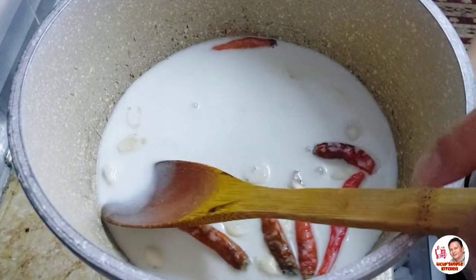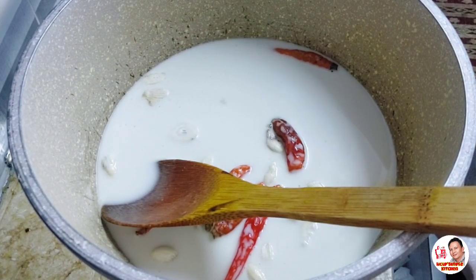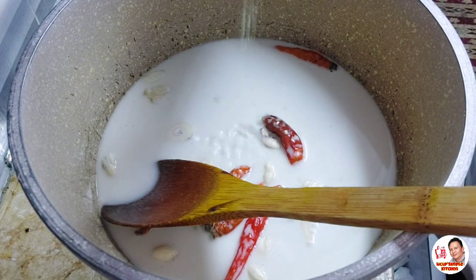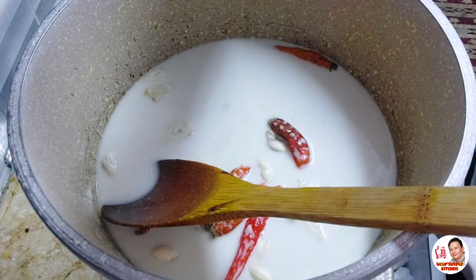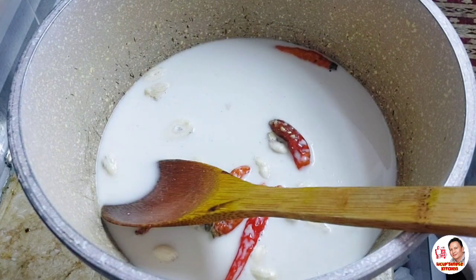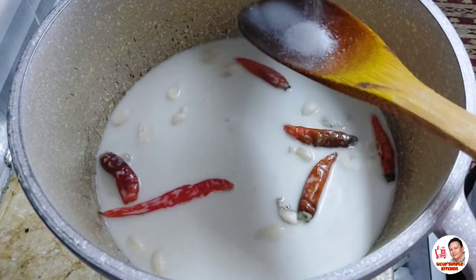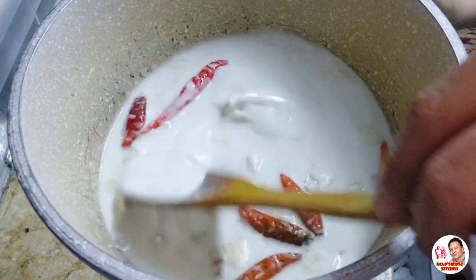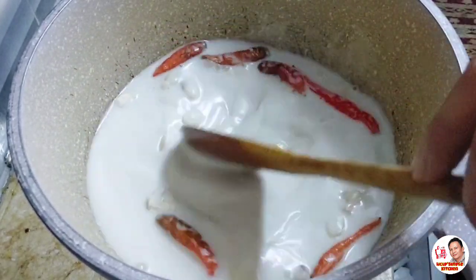So maglalagay na lang ako ng ating seasoning. Maglagay tayo ng kaunting asin. Tasahan lang ang paglagay ng ating asin — pwede tayong magdagdag paglimbawa matabang siya.